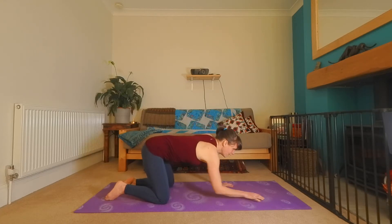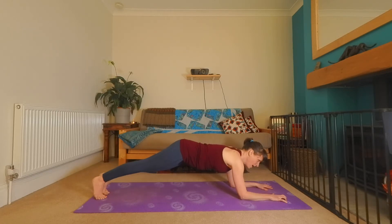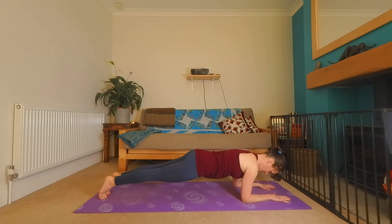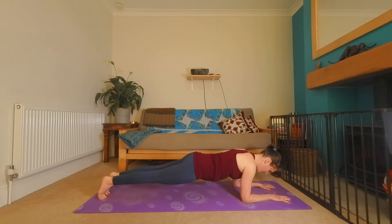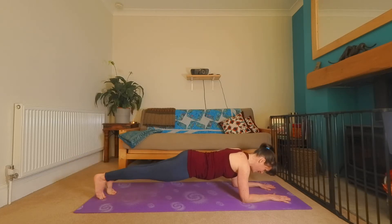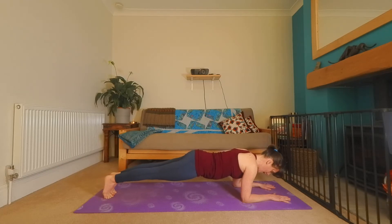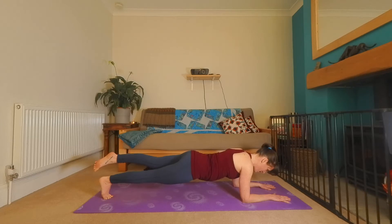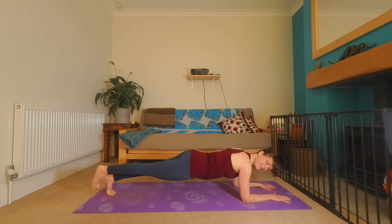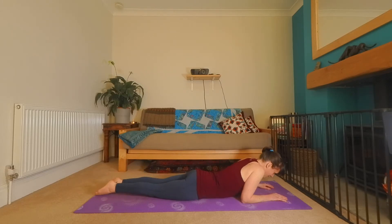And then when you're ready, come onto your forearms. Stand your toes back behind you and bring yourself into a forearm plank. Take a breath. If it feels nice, you can try lifting one foot, point the toes, send it back down, other side. Feel the whole front of the body magnetized towards the back of the body. One more time with the toes. Exhale if it feels good. And then lower everything down to the floor.